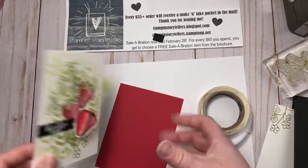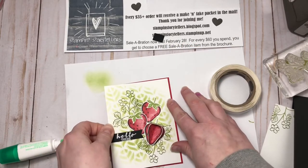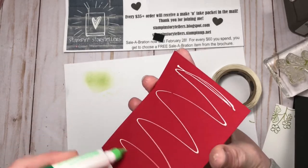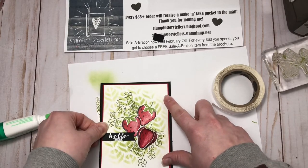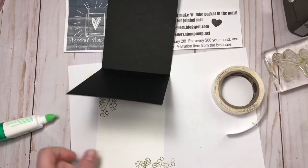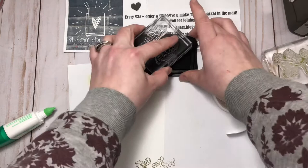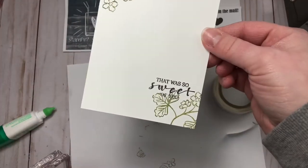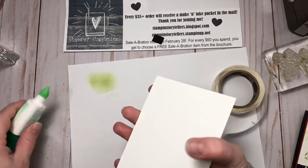We can adhere that layer onto our real red layer — that's five and a quarter by four — and add that to our card base. Then for the inside layer, I'm going to stamp one more sentiment that says 'that was so sweet of you' in Memento black, stamping it kind of overlapping some of those leaves at the bottom. Now I'll adhere that layer on the inside.